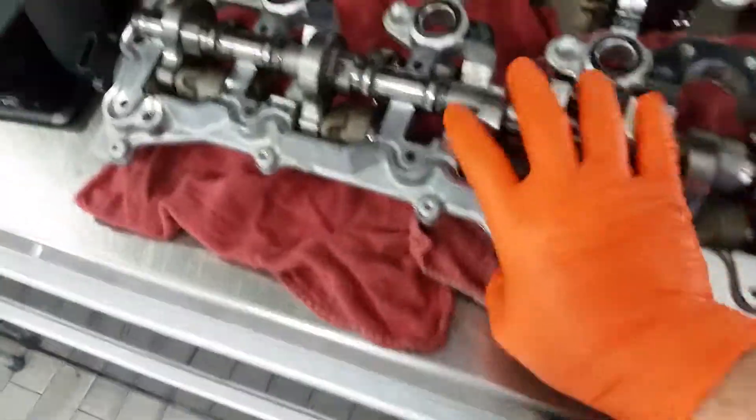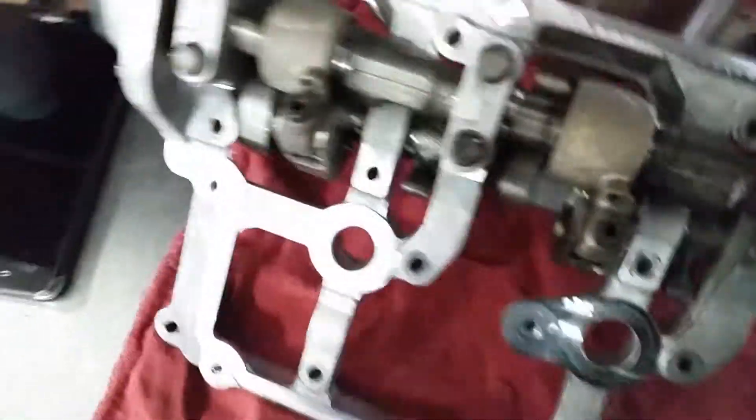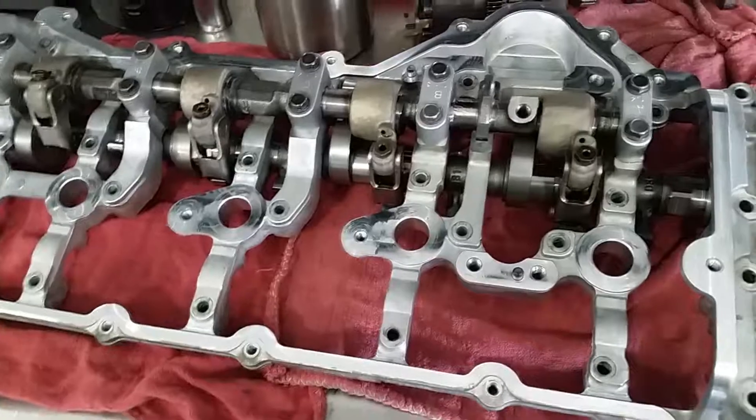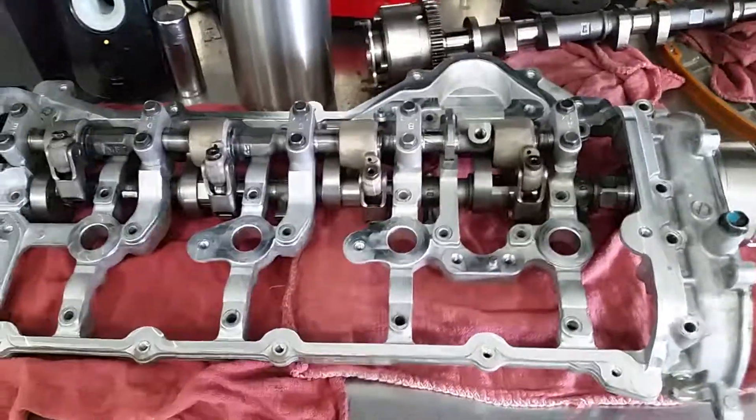So you have two shafts here. That's how the VVAL system works.